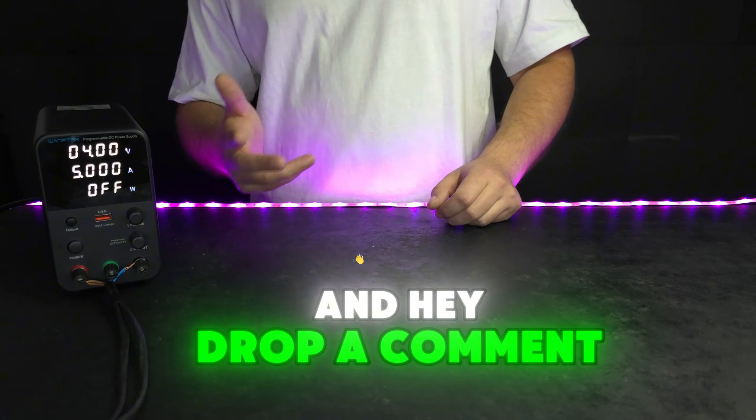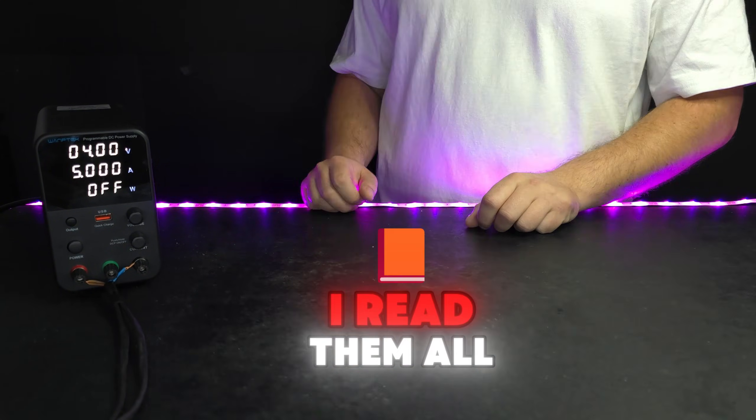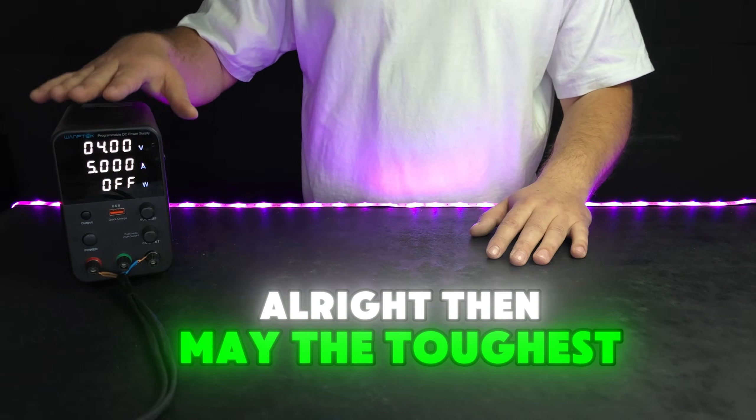And hey, drop a comment with what experiment you'd like to see in the next video. I read them all, even the weird ones. Alright then, may the toughest toy win.